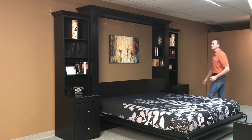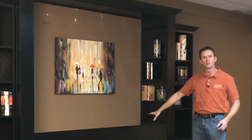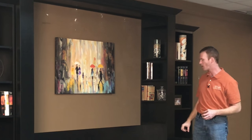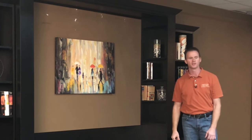On the inset bookcases, you'll notice that we have adjustable shelves on the inside here. Also on the bottom, we have a removable panel with a hole in it so you can have your electrical cords through there. And underneath that is a little compartment that has a USB charger and two electrical outlets. We put that on both sides on this one.